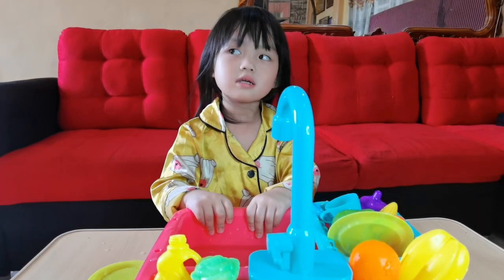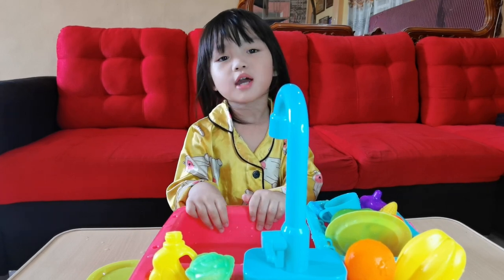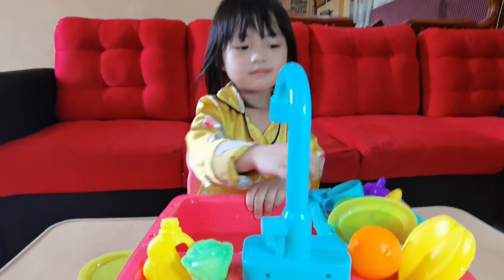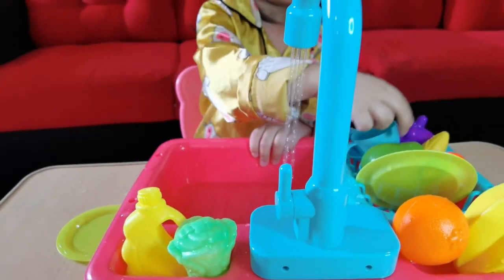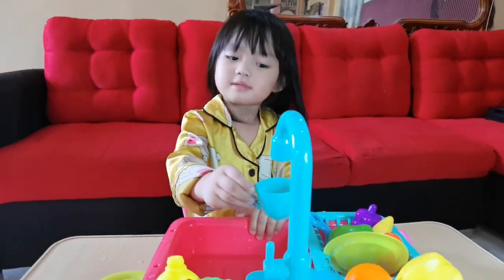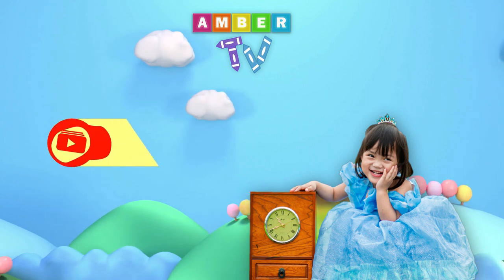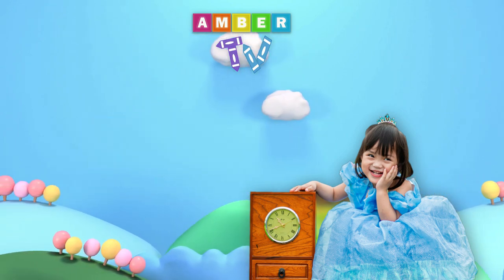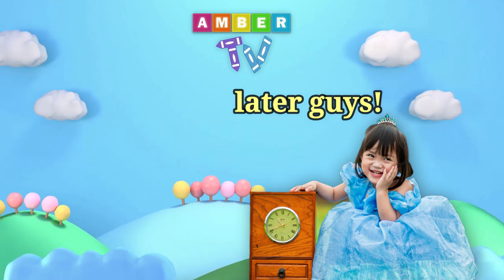That's it, guys. I hope you like this toy! Don't forget to subscribe, like, and share. See you later, guys! Bye! Thank you for watching! Subscribe, like, and share. See you later, guys! Bye!